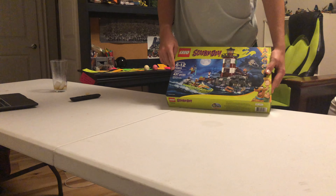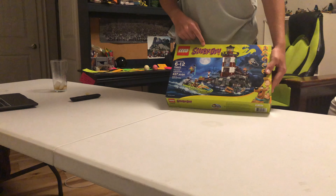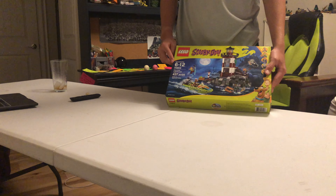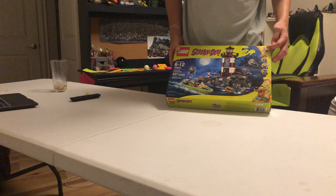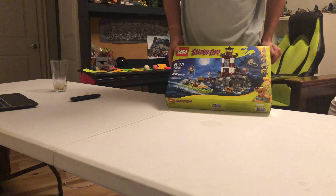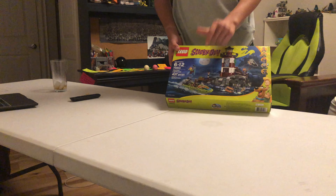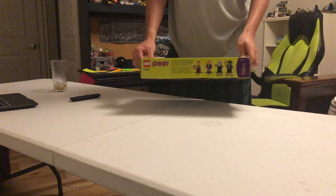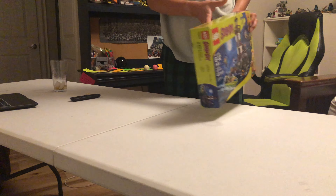Hello, welcome back to another video. Today I'm going to be reviewing set 75903, the Haunted Lighthouse from the Scooby-Doo theme. Lego, 437 pieces, ages 6 to 12. Got five minifigures here, a nice playset, and a couple of action features.